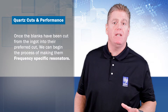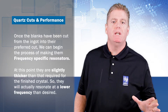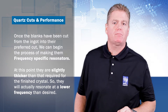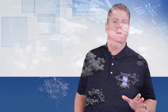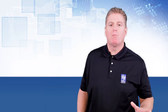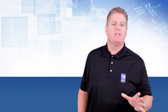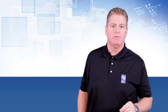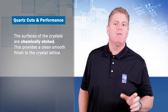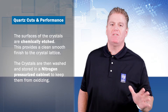Once the crystal blanks have been cut from the ingot into their preferred cut, we can begin the process of making them frequency-specific resonators. At this point they are slightly thicker than required for the finished crystal, so they will resonate at a lower frequency than desired. We slowly reduce the thickness of the crystal blank using a lapping process to bring the resonator up to the desired frequency. This lapping process is abrasive and damages the crystal surface lattice structure, so once we get close to the desired frequency, lapping needs to become more precise and a much finer lapping paste is used. Finally, the surface of the crystals are chemically etched, providing a clean smooth finish to the crystal lattice. The crystals are then washed and stored in nitrogen pressurized cabinets to keep them from oxidizing.